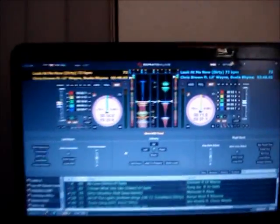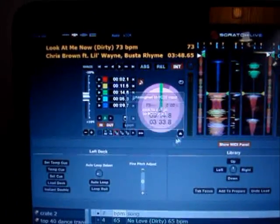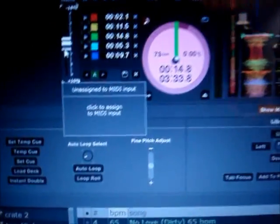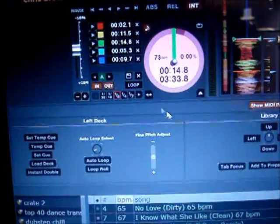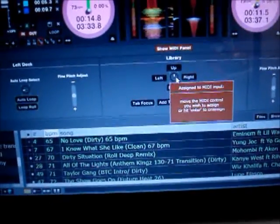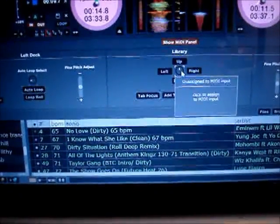After you do that, if you have Serato already open, there's a little tab up here that says MIDI. You click that, and then you'll be able to scroll over any of the buttons you're able to push. A little gray box will come up. I already have stuff assigned, but I'll show you real quick how you do that. Once you click over one, let's clear that out — then click it and it'll turn that color.